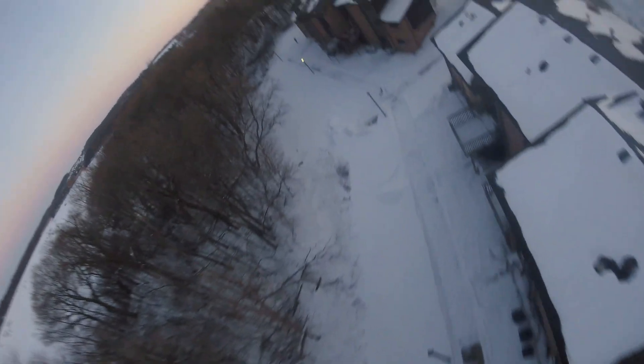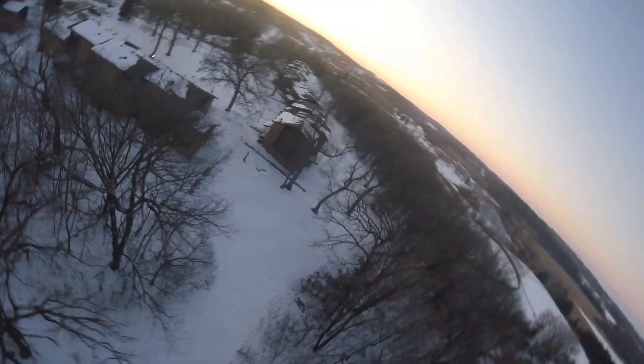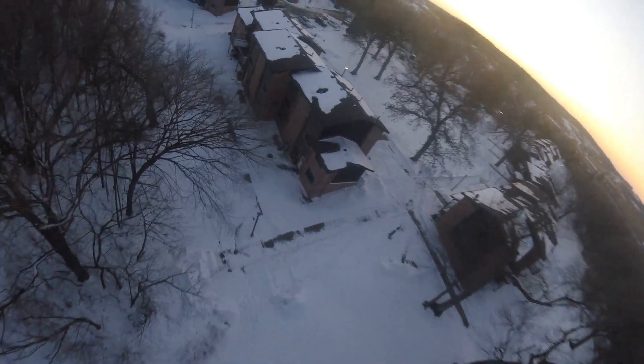Those little throttle blips I was just doing are testing the responsiveness, seeing if that frame was impacting anything — and yeah, you can definitely tell that the frame was impacting some of the responsiveness of the drone. Everything is feeling a little delayed here.